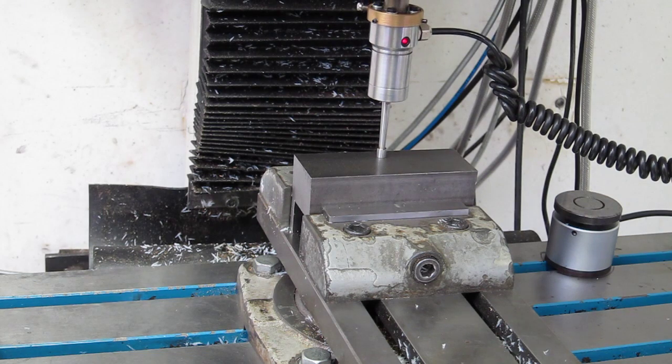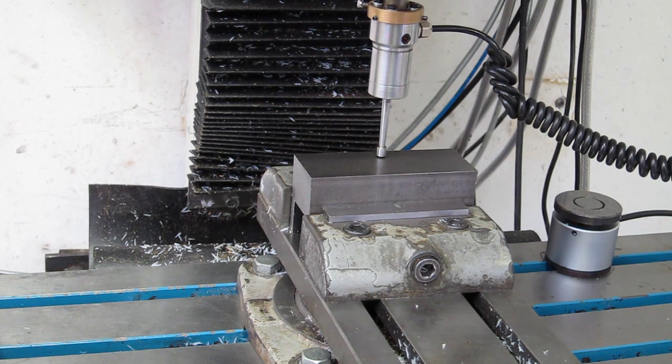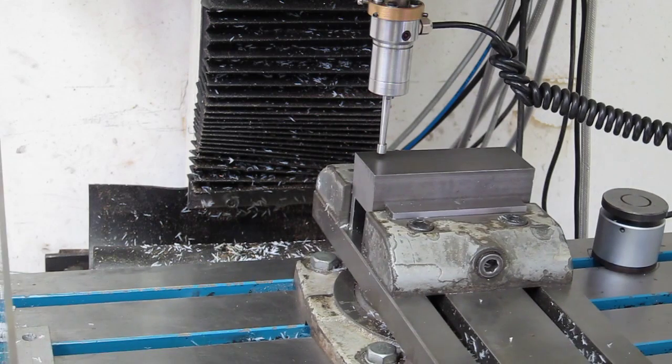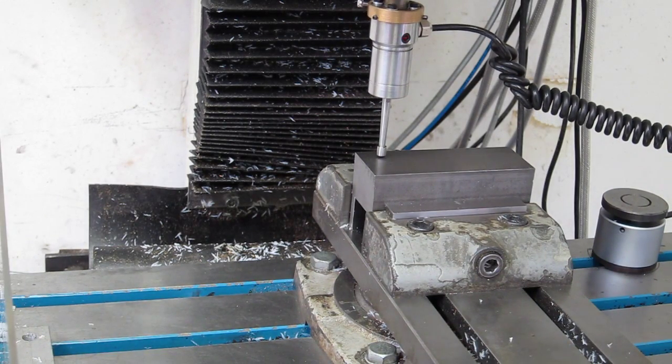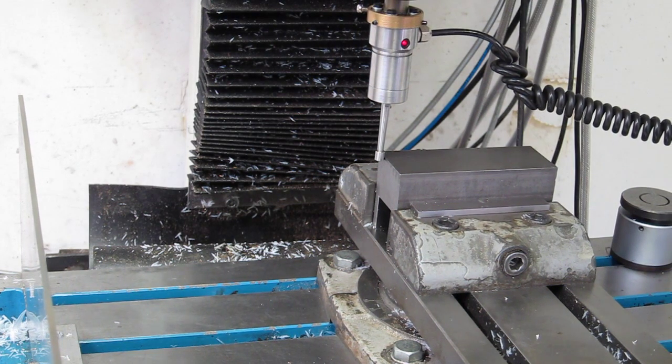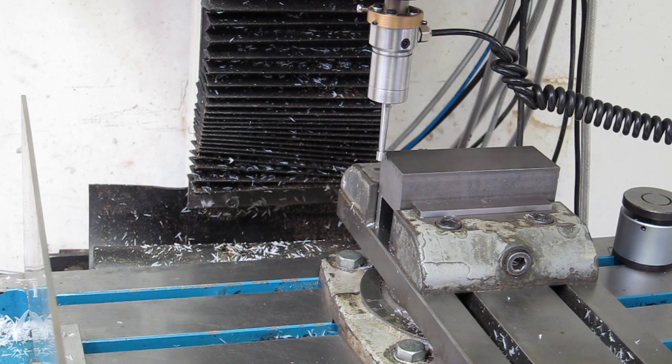First it probes fast, moves up a little bit, then slowly probes down to get an accurate reading of the Z. Then it moves over the material, moves over until it finally clears the side, then automatically does a fast probing on the X, then slow again.